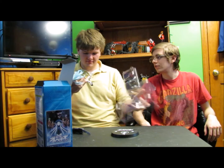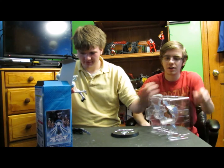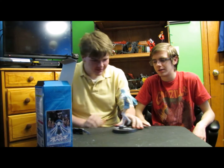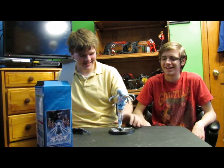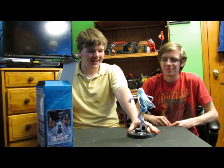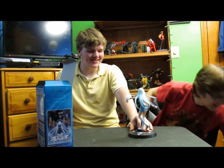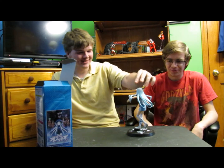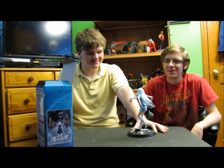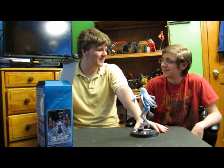Oh, interesting — she has pegs on her face. This is awesome. I don't know what to say, it's like — this is amazing. Iona is one of my favorite anime characters.